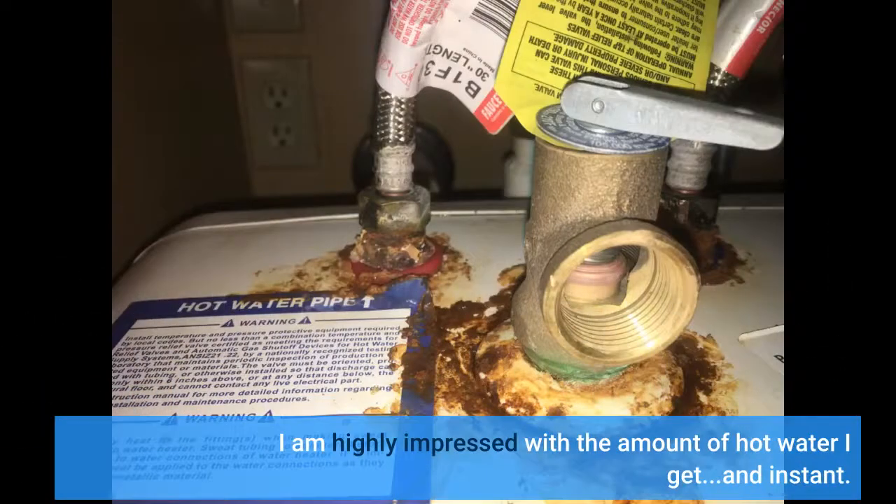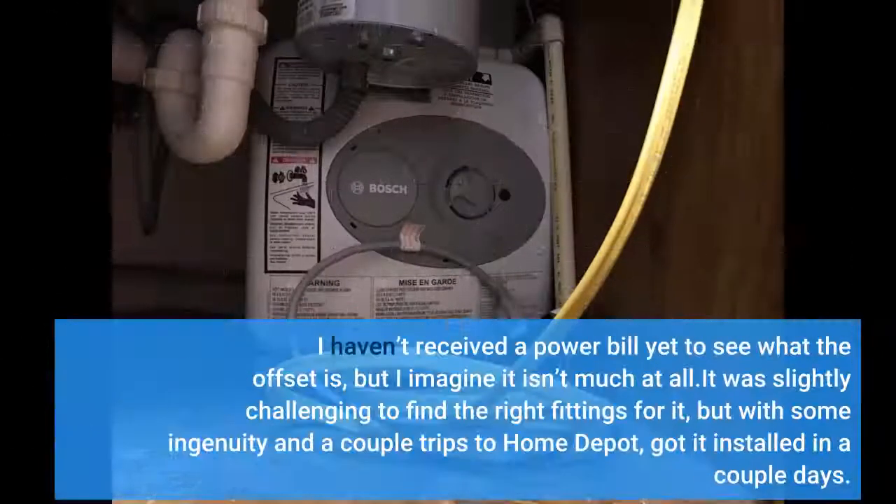I am highly impressed with the amount of hot water I get — instant. I haven't received a power bill yet to see what the offset is, but I imagine it isn't much at all. It was slightly challenging to find the right fittings, but with some ingenuity and a couple trips to Home Depot, got it installed in a couple of days.